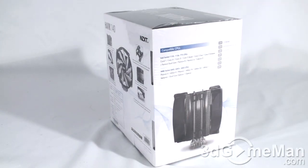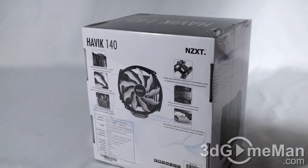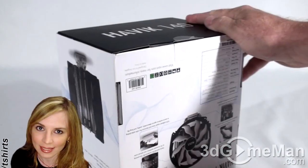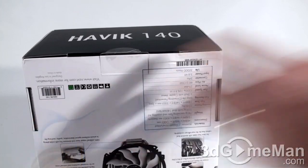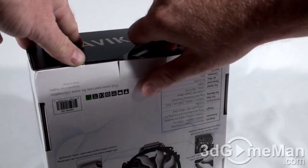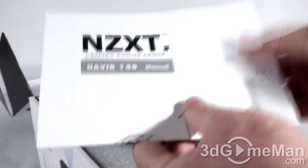There are plenty of features and specifications on the box. You can see it has shrink wrap all over it — this is great because you know that nobody else has been inside it. There looks to be one security seal right here; I'll cut that and open it up.